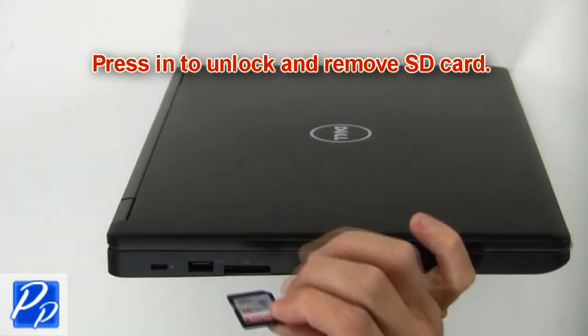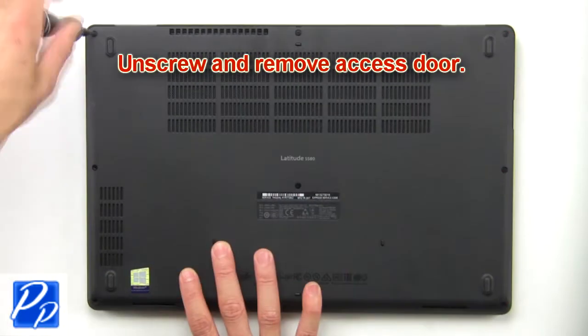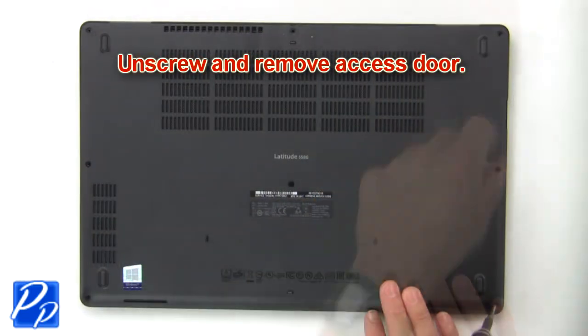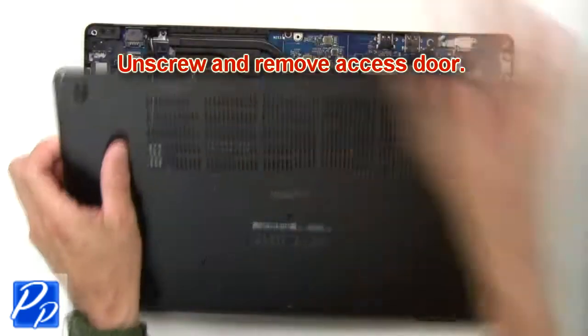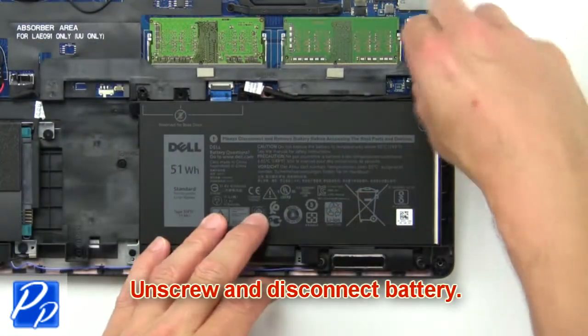Press in to unlock and remove the SD card. Unscrew and remove the access door. Now unscrew and disconnect the battery.